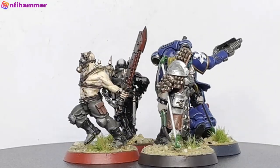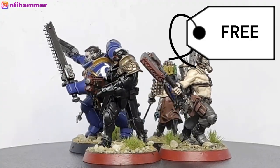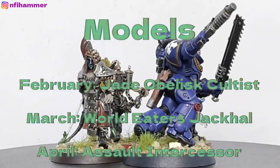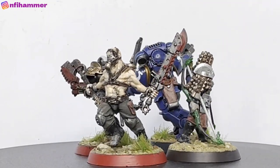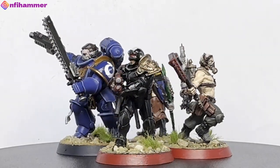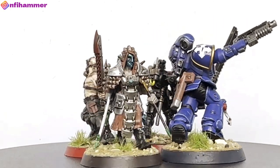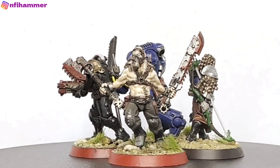The final models were free models — ones you can get each month by going to a Games Workshop store and just asking for it. For February there was the Jade Cultist, March there was the World Eater Jackal, April was an Assault Intercessor, and May was an Arbitrator Adeptus Arbites. This was really fun because each month you can try something different and experiment with different techniques. It was the first time I painted a face, painted skin tone, painted black, and used blood splatter — lots of techniques I would not have experienced if I just continued painting only Necrons.